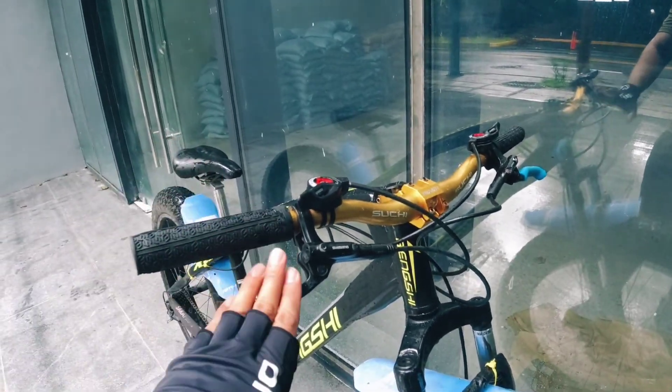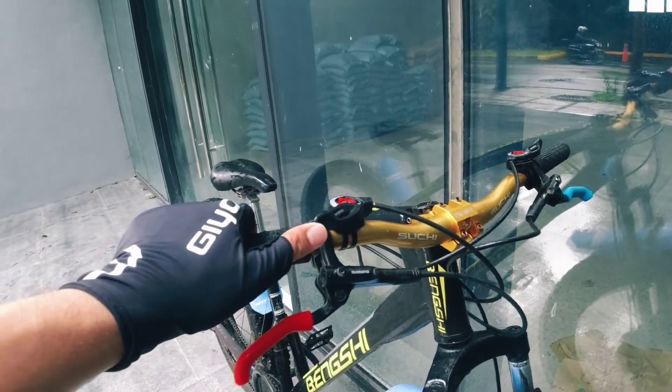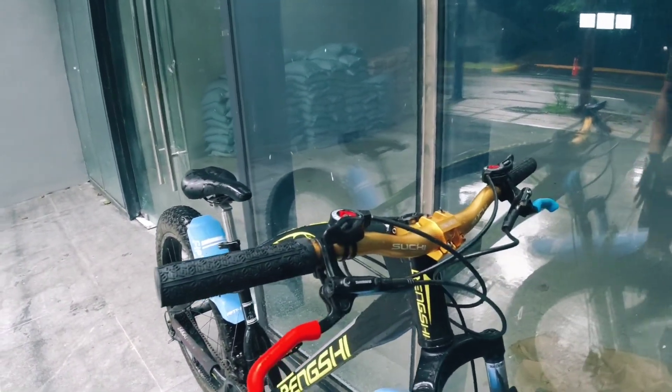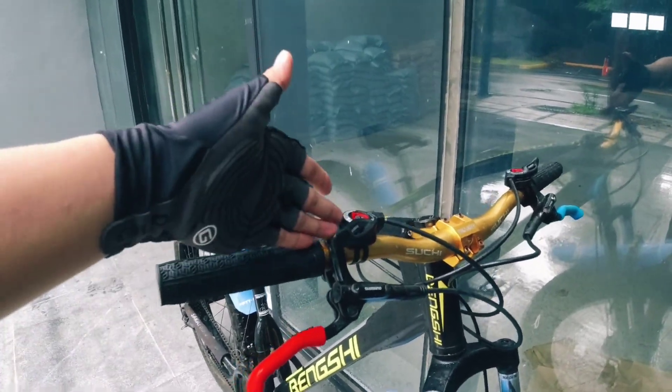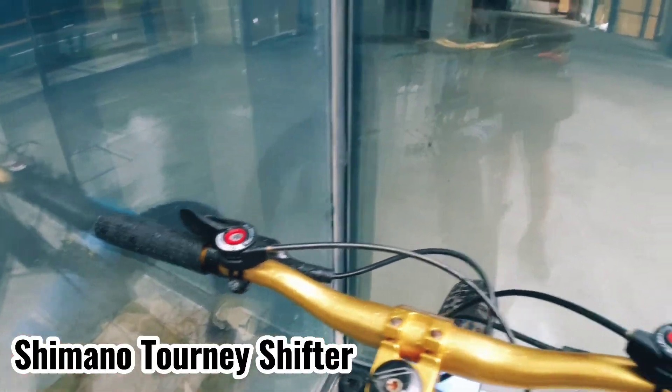Another part I replaced here is the brake set — I upgraded to MT200 brakes. When I purchased it, it came with a combo shifter where the brakes and shifter were together. So I also replaced the shifter — now it's a Shimano Tourney shifter, 3x7 speed.